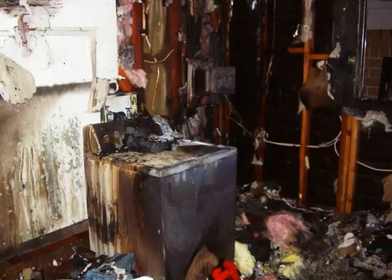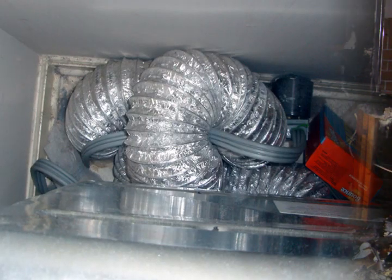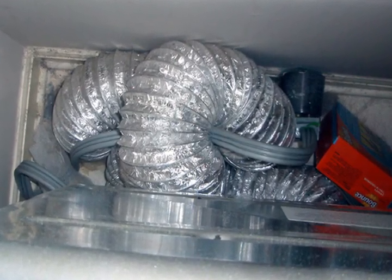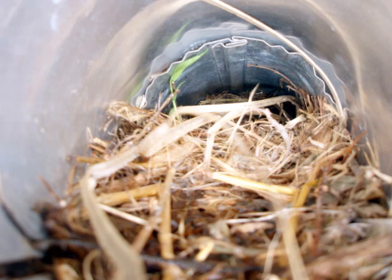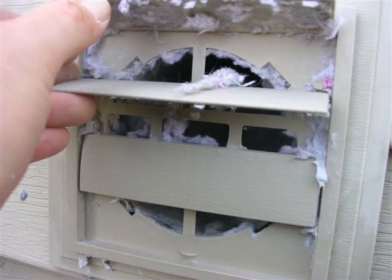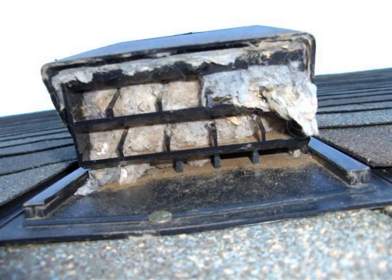There are several factors that contribute to and can accelerate this common fire hazard. Your duct run may be restrictive due to its length or its unusual path. In some parts of the country, birds and small animals build nests that block the exhaust. The hose behind your dryer may be crushed or kinked excessively. The termination hood at the exterior may exhibit screen-like features allowing lint to build up.